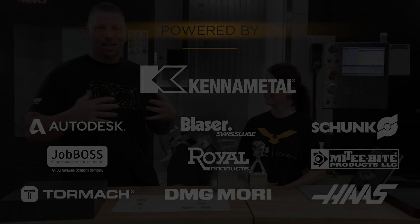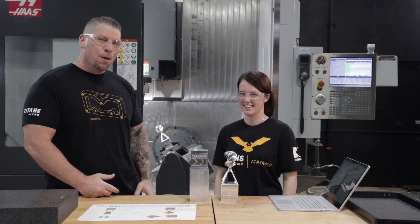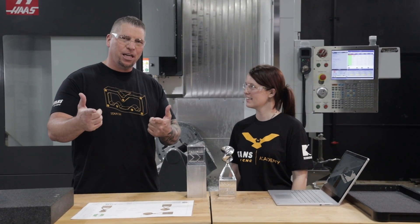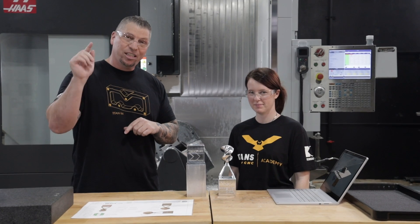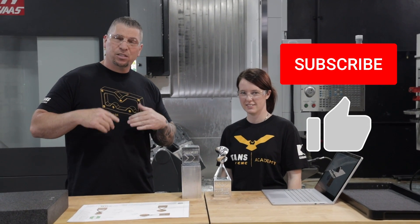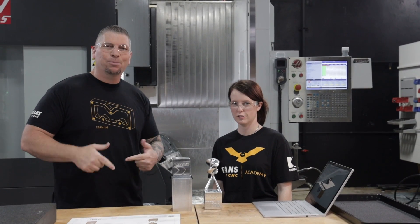Five-axis CNC machining on the UMC 750 - we're doing three plus two and then bringing in the full simultaneous afterwards. It's a cool project. Before we talk about it though, I just want to invite everybody - at the end of this video if you love what we're throwing down, please hit the subscribe button, hit the like button. If you have something specific you want us to teach, put your requests in the comments and you might see it in a future vlog.